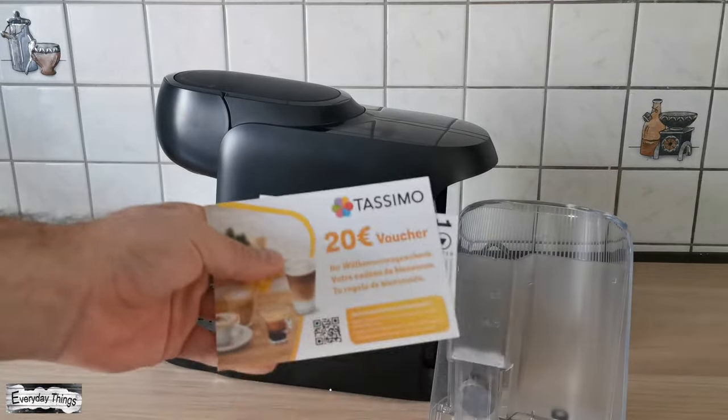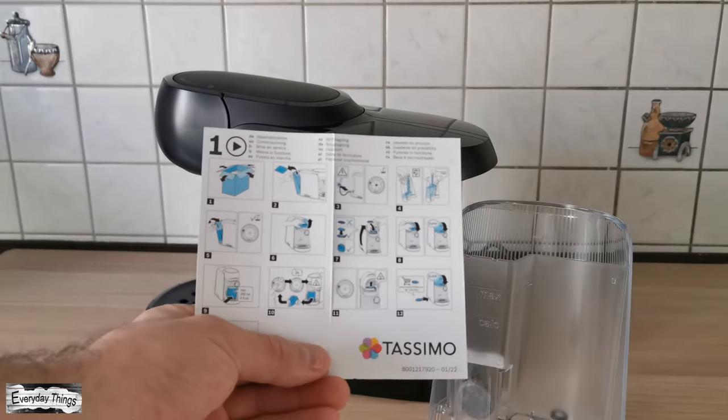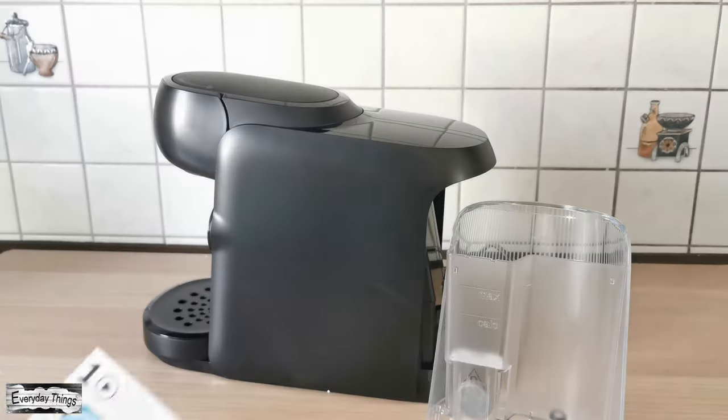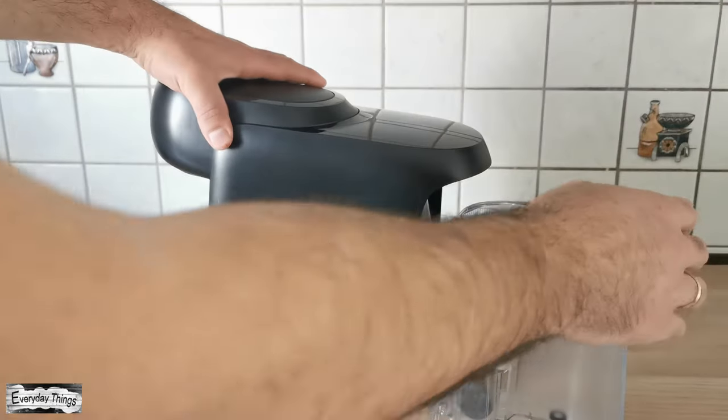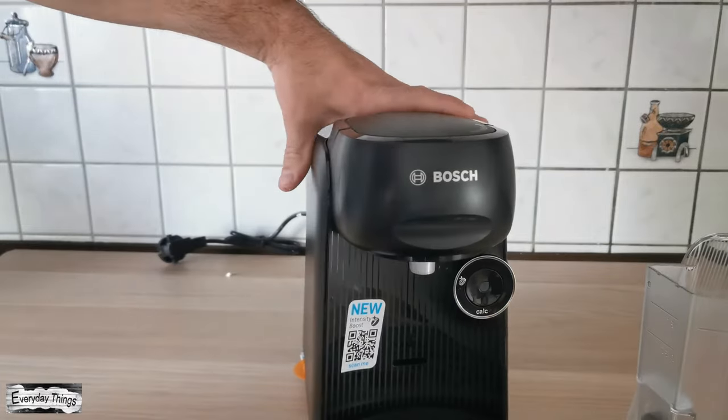Also here are the vouchers for 20 euros — you need to register your coffee machine and you will receive them. And also the instruction manual, covering how to use it for the first time and how to descale it. For the first time use and descaling process, you can find the video tutorials in the description.